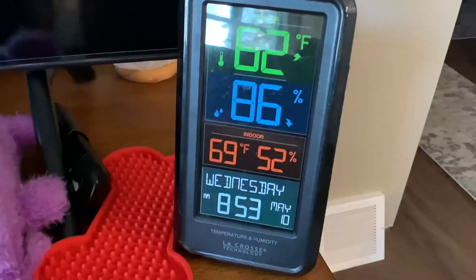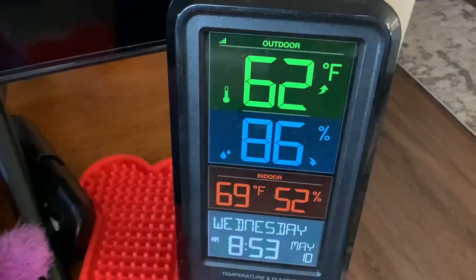You can set it up in a nice convenient spot where you can see it whenever you're just hanging out in the living room. By far my favorite thing about this weather station is how bright and easy the display is to see, among all of the other features that it has to offer.